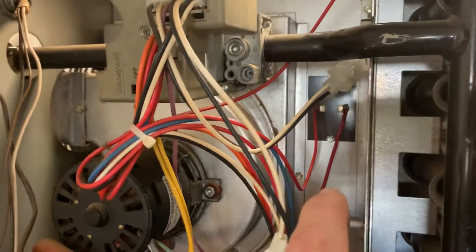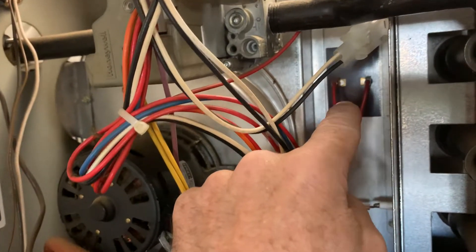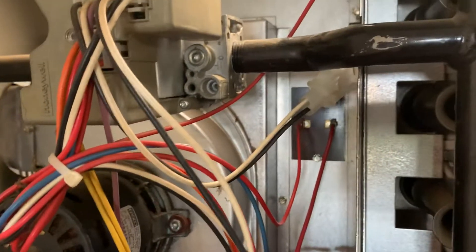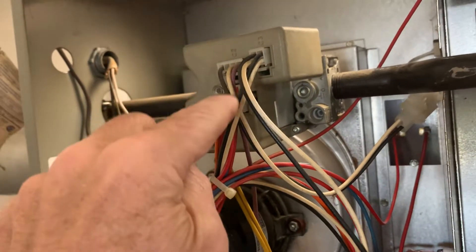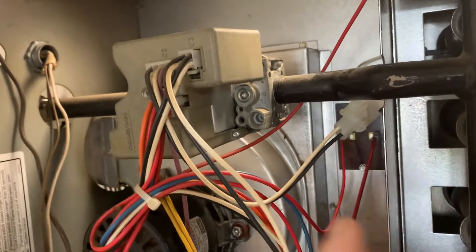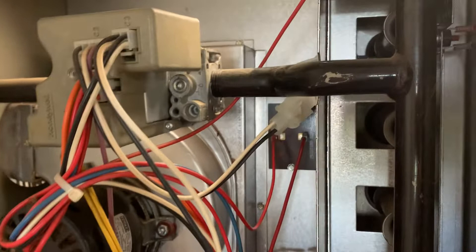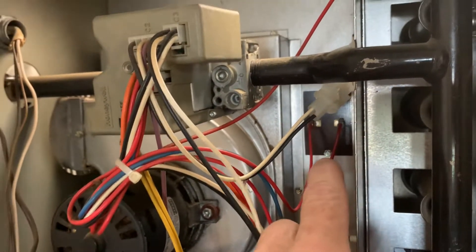There's another safety right here called the high limit switch. This is inside the burner area or ductwork area to make sure the unit isn't producing too much heat. The only way temperature would get too high in there would be if too much gas is being fed to the burners, causing it to burn too hot. But regardless, this makes sure it's not overheating — if it does overheat, it shuts the unit down.